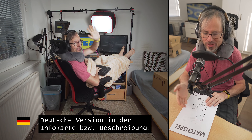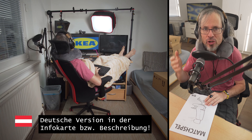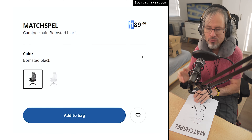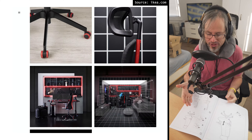Hey, today I am testing the brand new IKEA Matchspel Gaming Chair. I have waited for a long time but now it's finally available worldwide, and this only for 149 euros. A really good deal, especially considering the features.